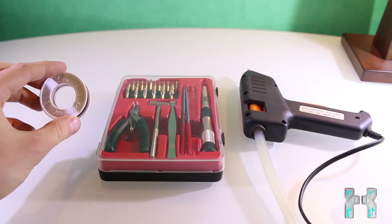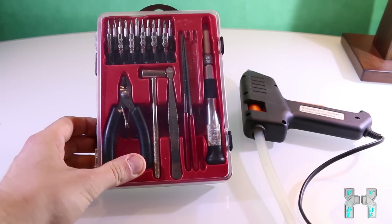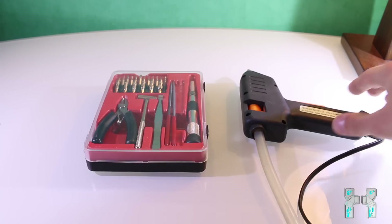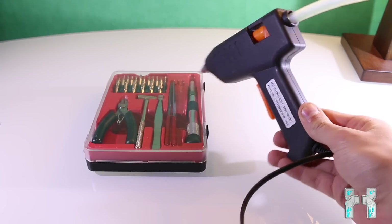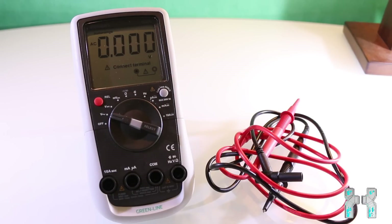You should also have a screwdriver set that includes Torx screws, because when you open up your Xbox 360 you have to unscrew Torx screws. You can find an electronics screwdriver set on eBay or Amazon for about $10 or a little more. A hot glue gun is also good to have, because with hot glue you can secure soldering joints or glue cables to the Xbox 360 case — much better than tape. And last but not least, to check your soldering joints you should have a digital multimeter. With it you can make sure you don't have any bridges to other contacts, which is very important — if you have soldering bridges and turn on your Xbox 360 you can easily break it. You can borrow one from a friend or buy a really cheap one. If you don't know how to use it, I will explain it in the video.